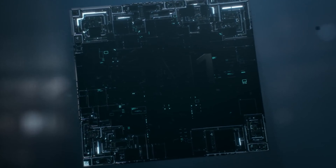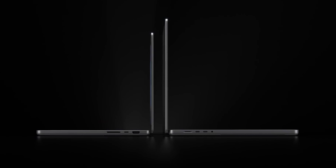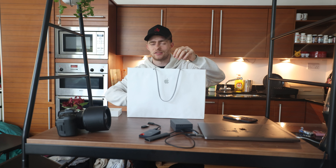So today I managed to get my hands, very surprisingly, on the new MacBook Pro — the M1 Pro, M1 Max, I think it's called. There's just too many variants now.